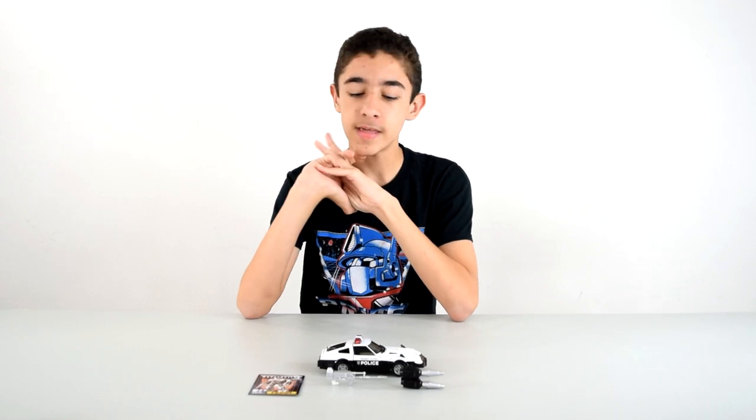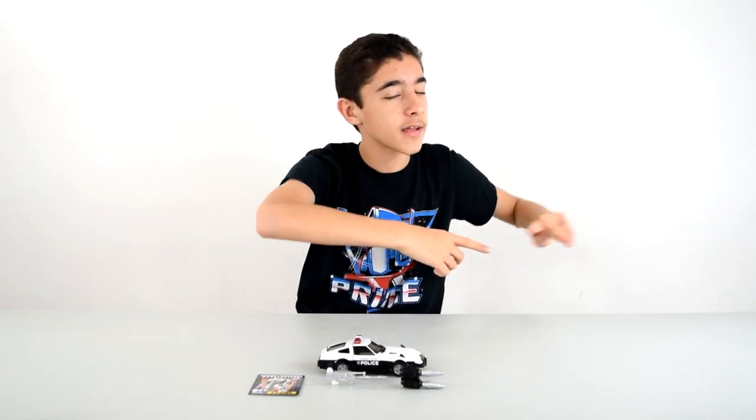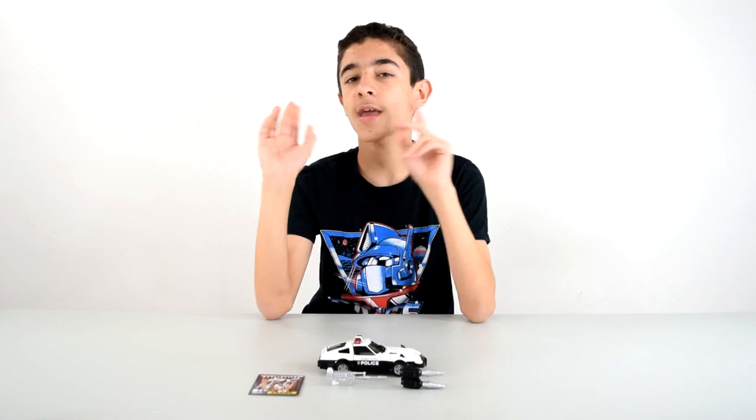Alright guys, that was my MP17 Prowl review. Tell me what you guys think, and tell me which masterpiece figure you would like to see next — or anything you'd like to see in general. I do have another one in mind that I'll be doing after this. These things are expensive after all, but hopefully you guys enjoyed. Don't forget to like, comment, and subscribe, and I'll see you in the next video — bye bye!